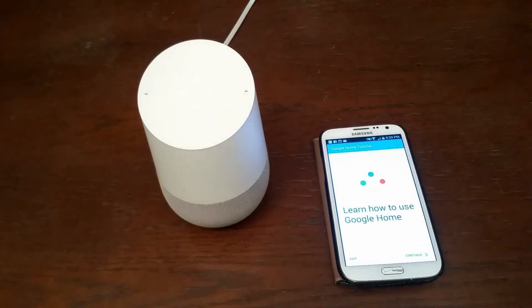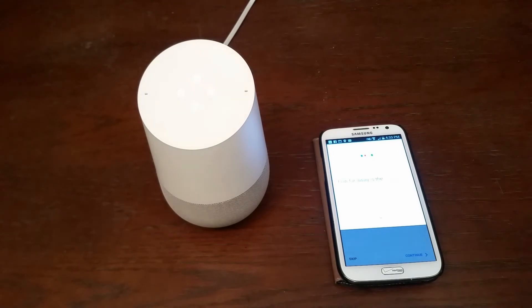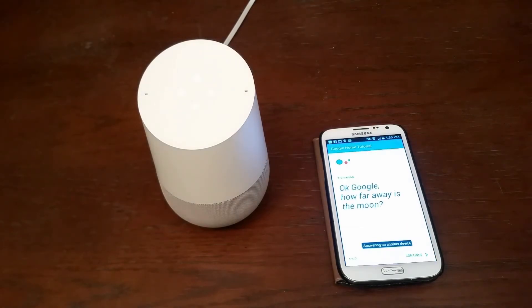I'm your Google Assistant. I'm here to help. To learn a few things you can do, continue in the Google Home app. It says try saying okay Google, how far away is the moon? The moon is 238,900 miles from Earth.